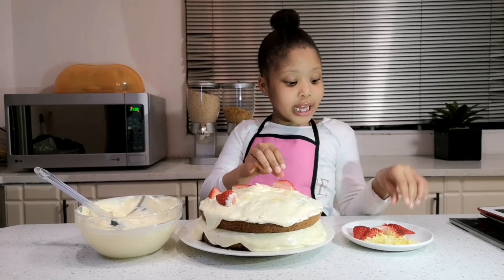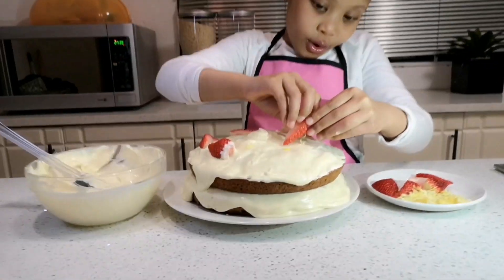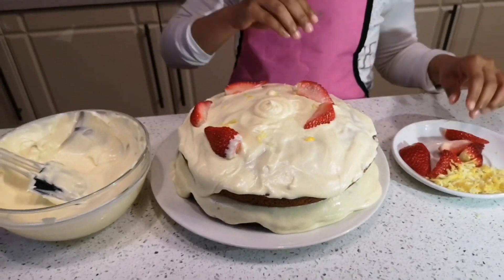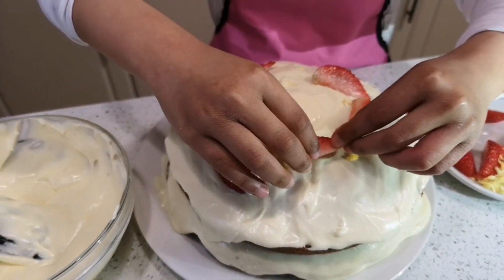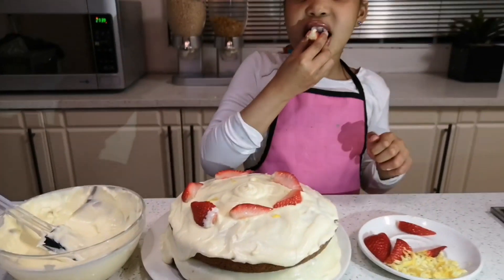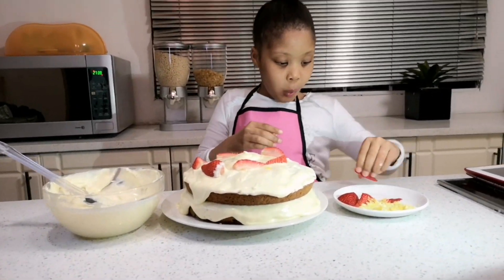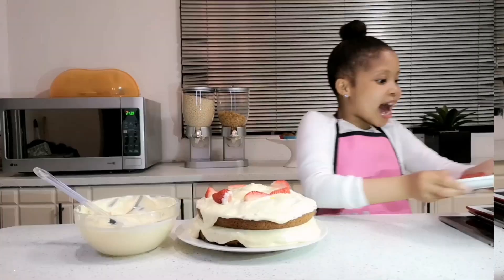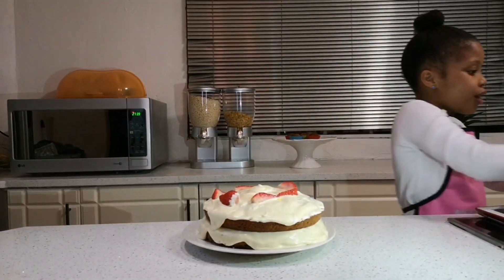Now I'm going to put some strawberries — my favorite fruit. I love strawberries and I can't wait to eat this cake, it's gonna be so awesome! Yay, I'm done! I'm going to cut the cake and I'm so excited — it's gonna be so good.